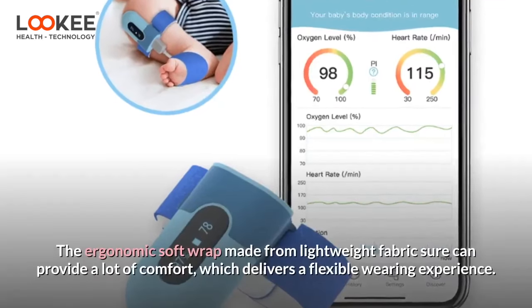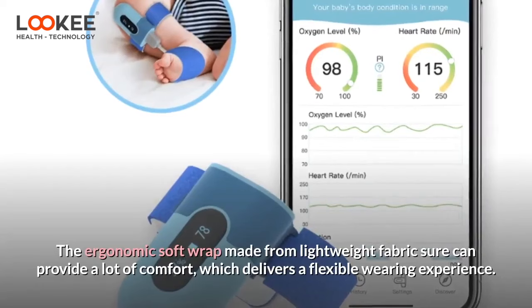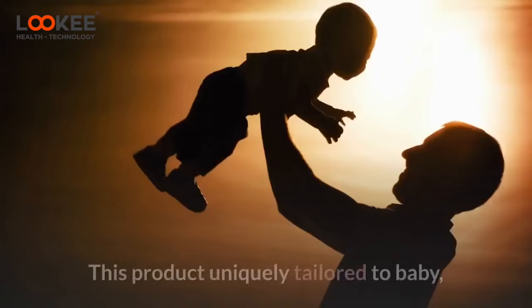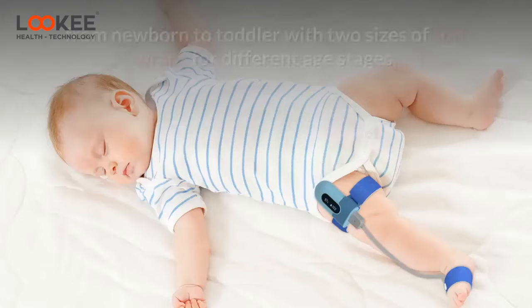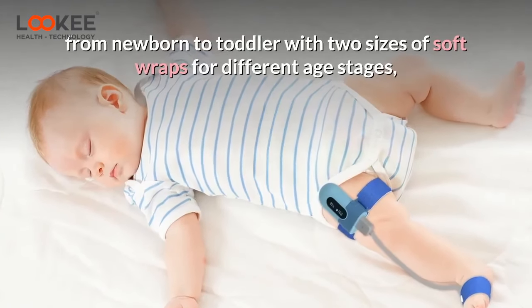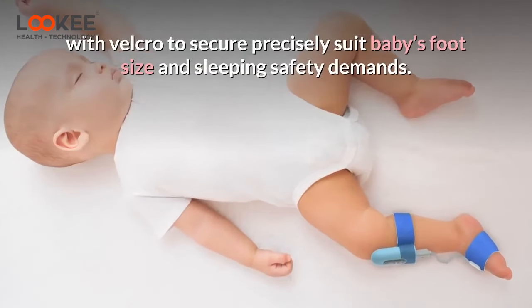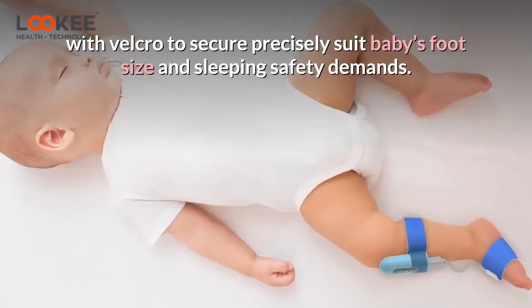The ergonomic soft wrap made from lightweight fabric provides a lot of comfort, delivering a flexible wearing experience. This product is uniquely tailored to babies, from newborn to toddler, with two sizes of soft wraps for different age stages, with Velcro to securely suit baby's foot size and sleeping safety demands.